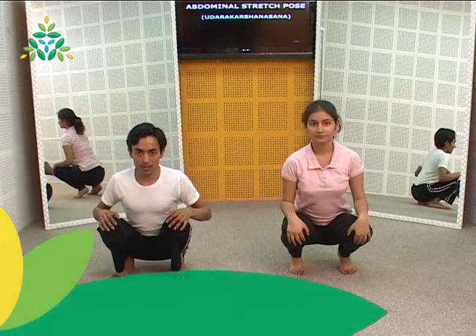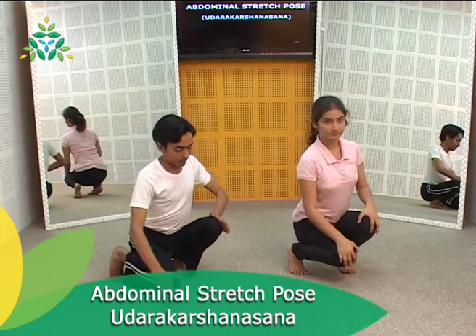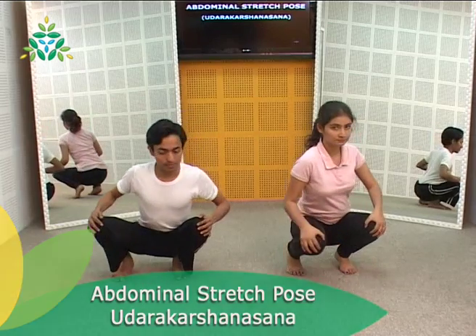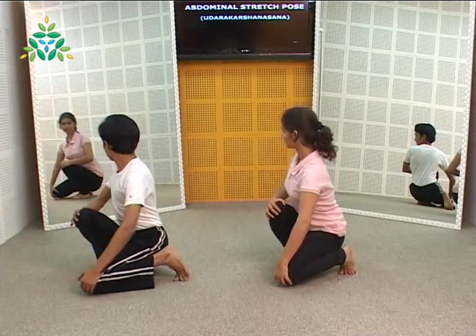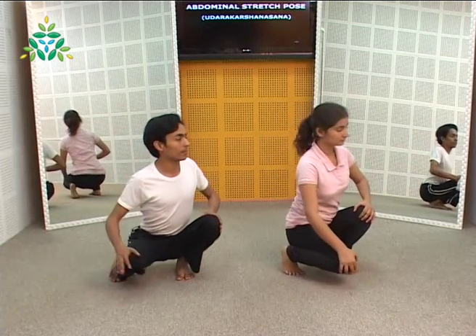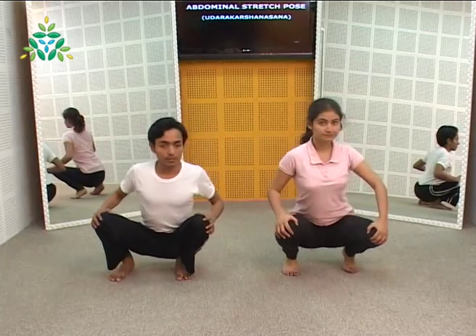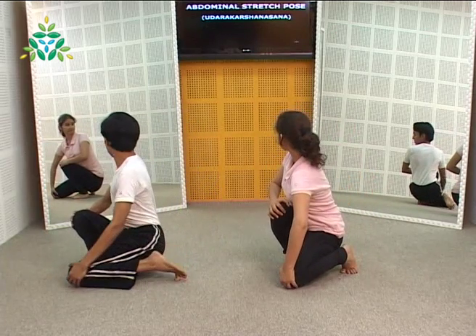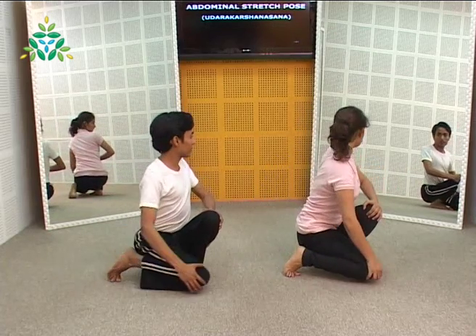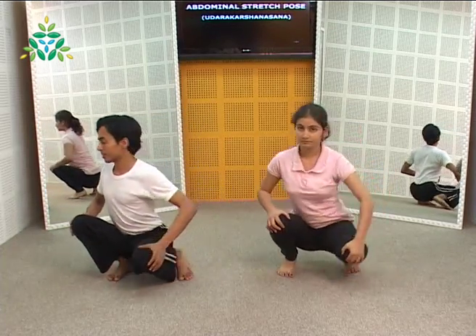Squat comfortably with palms on the knees. With exhalation, guide the right knee down to the left foot on the floor. Push both knees towards each other, pushing them with your arms. Squeeze the abdomen in the final position and look over the right shoulder. Inhale as you return to the center and repeat on the other side — this completes one round. Each time, practice five to ten rounds.